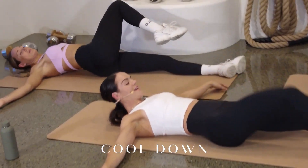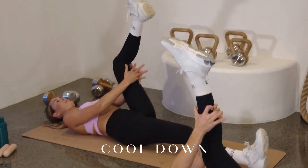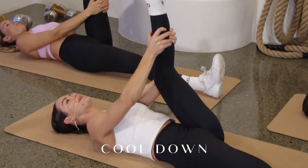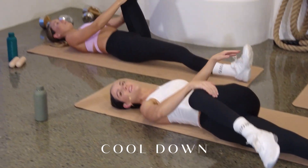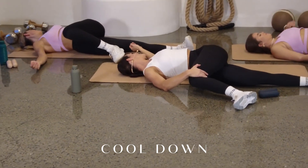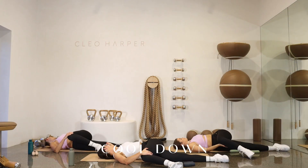Taking that leg long. Taking the other left leg up to the sky. Grabbing the shin or the calf — trying not to grab behind the knee. Flex, point, flex, point. Take it into 90 degrees and take it across the body. Press the knee down. Anchor that left shoulder down and look away. Holding there — for three, two, and one.